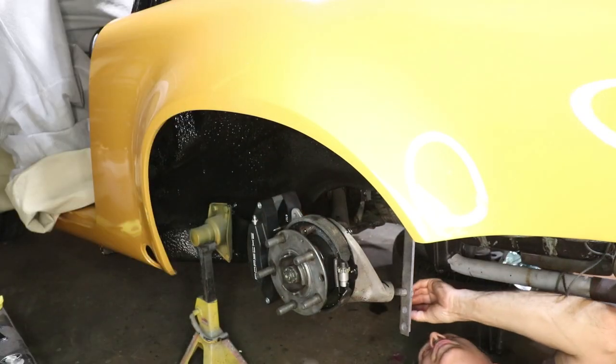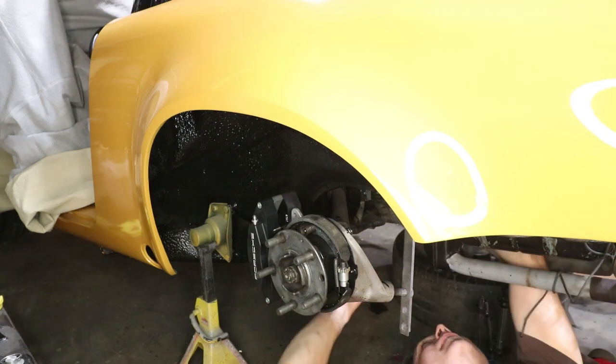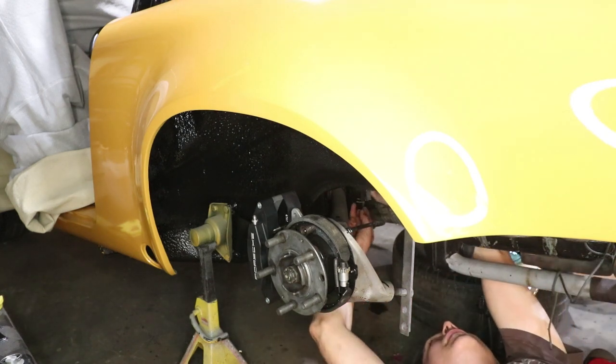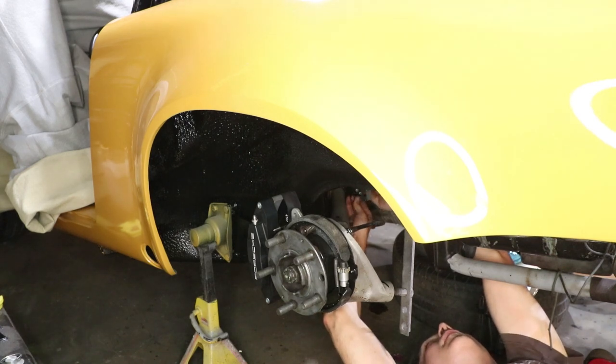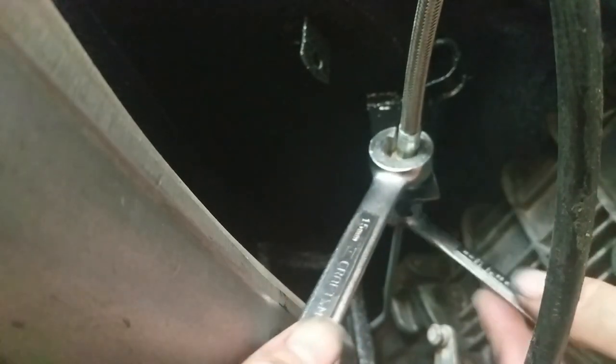This is one of those jobs that would have been easier to do with the lift, but this should only take me a second. By the time I got the lift out, I would have spent probably about 45 minutes to get the 356 moved outside and so forth. So I'm just getting this clip put in real quick and we'll just move on.